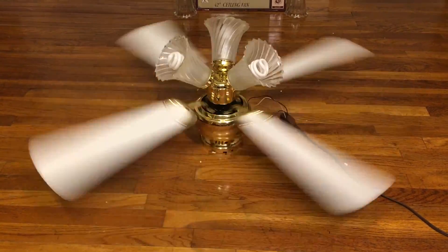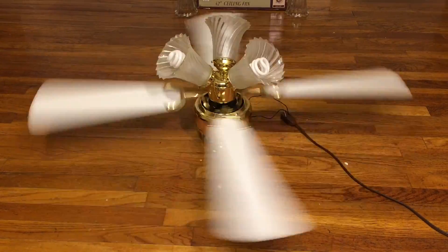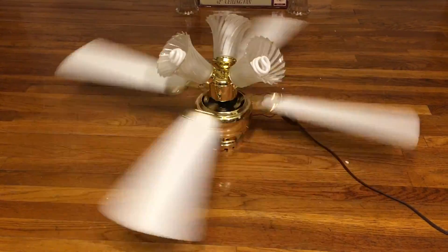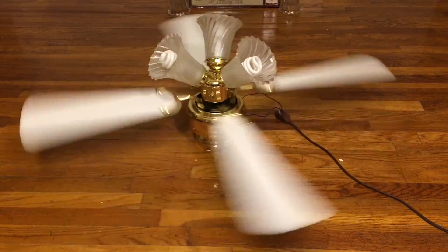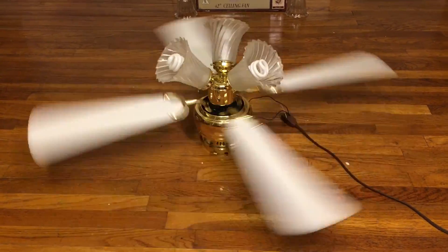It just makes some bearing noise — a swirling sound. It's acceptable. The shades are a bit heavy, so I think they're vibrating on it.